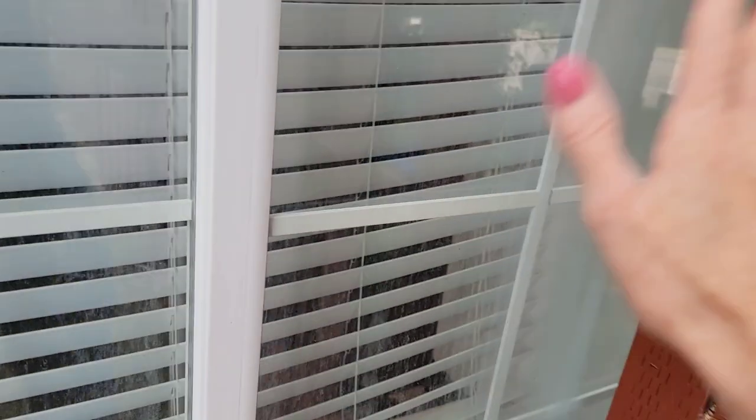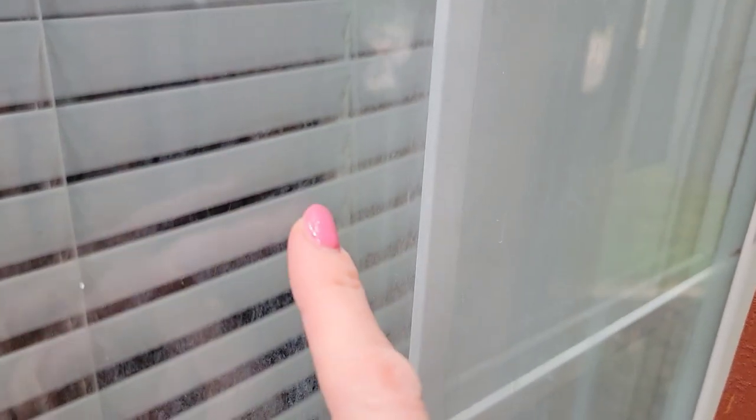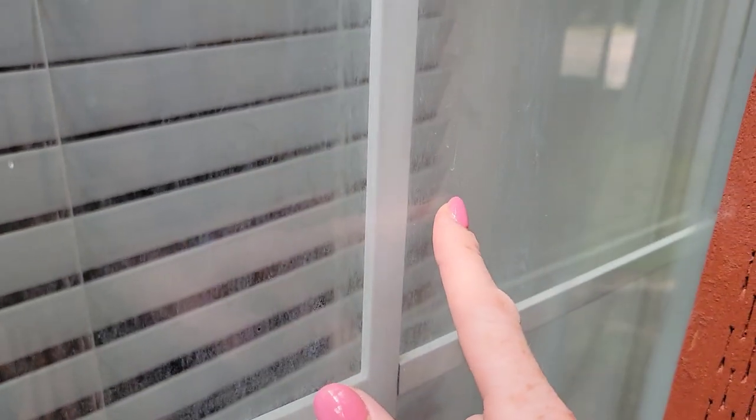Welcome back to Clean Freak and Germaphobe. In this video I'm going to show you how to clean dirty windows — not just regular dirt and grime, but hard water buildup that forms on your windows, especially when they get hit with sprinklers every day. When hard water is repeatedly put on a surface and dries over and over again, you get a buildup that is really difficult to clean.